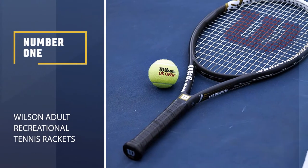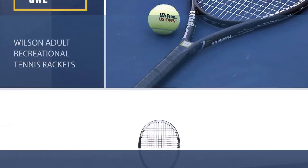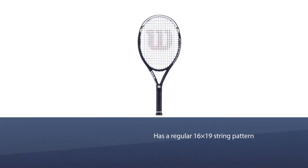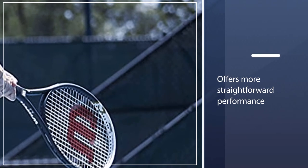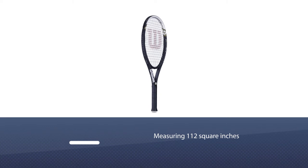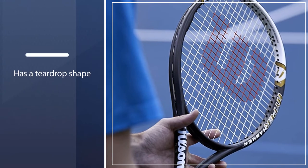Number 1, Most Popular: Wilson Adult Recreational Tennis Rackets. The Wilson Tour Slam tennis racket is quite a forgiving racket, which is exactly what a beginner would want. The Tour Slam has a regular 16-19 string pattern that offers more straightforward performance for the player. The head in this racket is oversized as well, measuring 112 square inches, and it has a teardrop shape and thus a larger sweet spot.